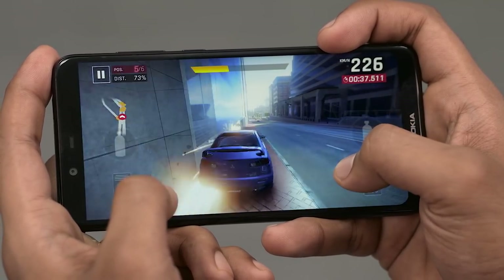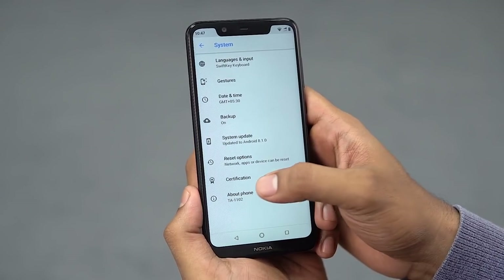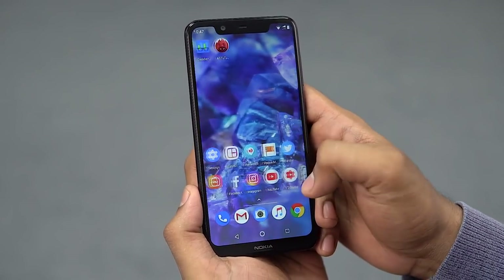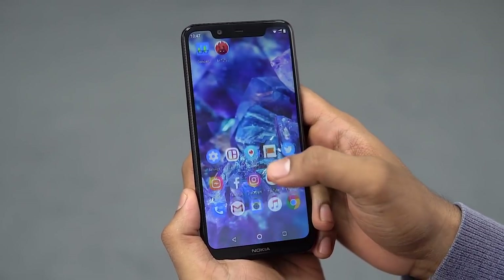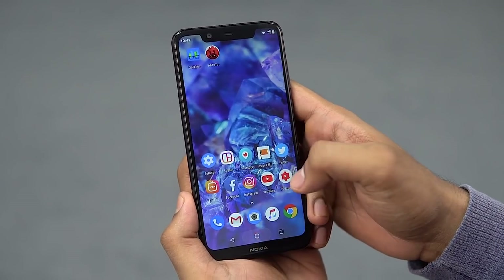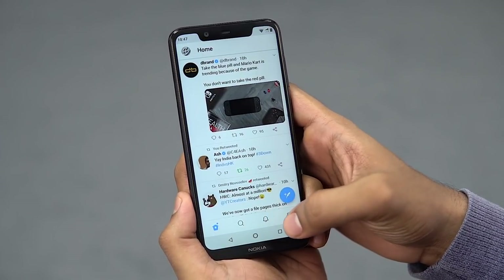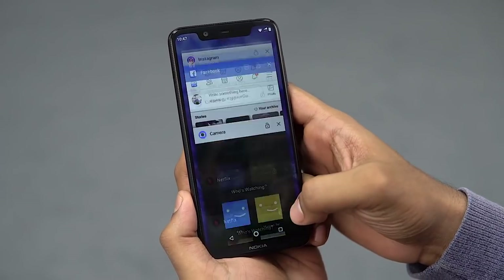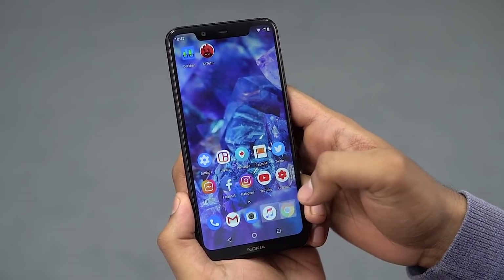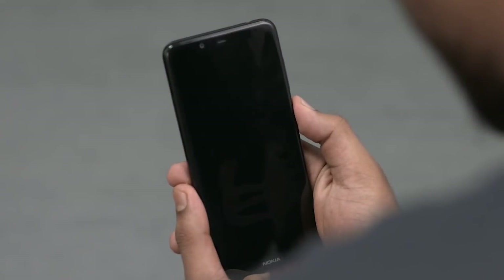On the software side, this is stock Android 8.1 Oreo on the Nokia 5.1 Plus. Like all other HMD Global phones, it's sold as part of the Android One program — plain vanilla stock Android with very few Nokia touches. On the flip side, HMD Global has an amazing track record for updates; even their most budget-friendly devices get constant security patches and firmware updates. Expect this to be one of the first phones to get Android Pie.